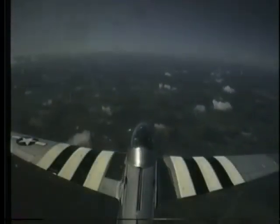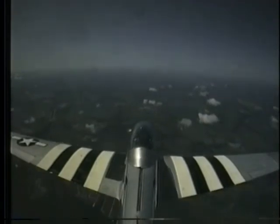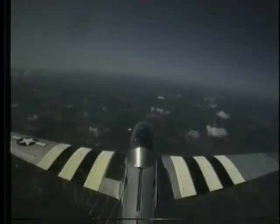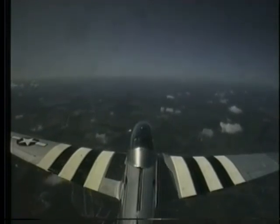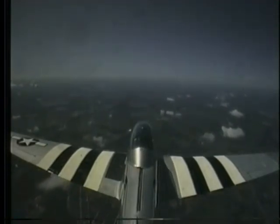Good rudder. Nice. Good job. Brake time. Nose up a little bit. Power back to about 30 inches of manifold pressure. And I'll just tickle the RPM back.